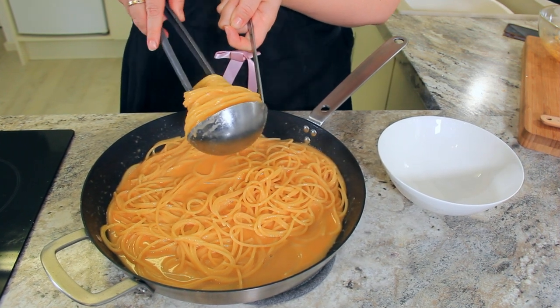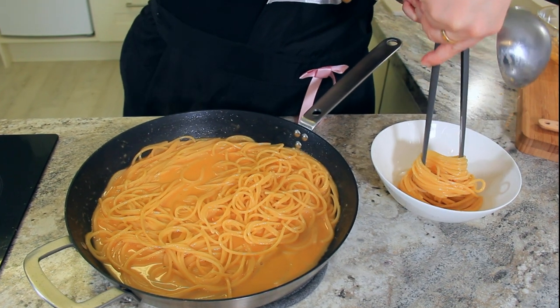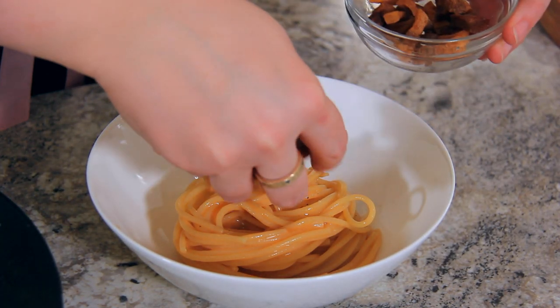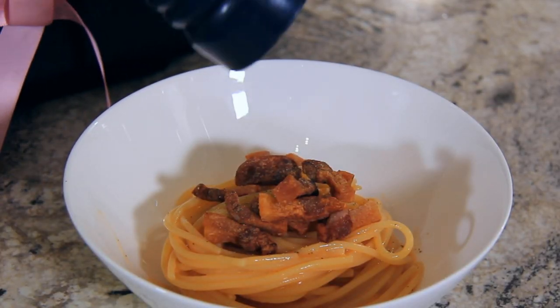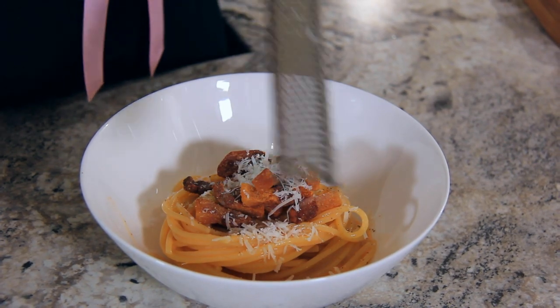Now if you want to be extra chef-y, grab some tongs and swirl your pasta in your ladle, then transfer it over to your bowl. Ladle over some extra sauce, sprinkle with your crispy, crunchy guanciale, give it a few extra cracks of black pepper, and top with pecorino romano cheese. Buon appetito!